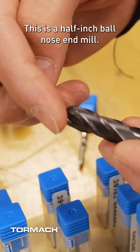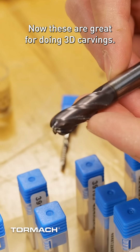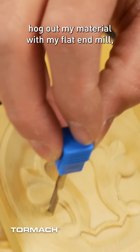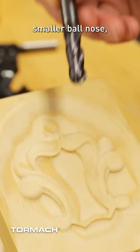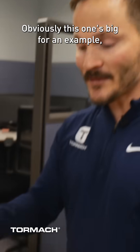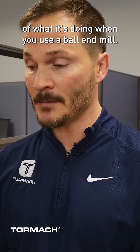This is a half-inch ball nose end mill. These are great for doing 3D carvings. If I'm looking to do some type of carving like this, I would hog out my material with my flat end mill and then come back behind it with maybe a 2 millimeter or something smaller ball nose so that it can get these nice curvatures and turns as I'm cutting this out.